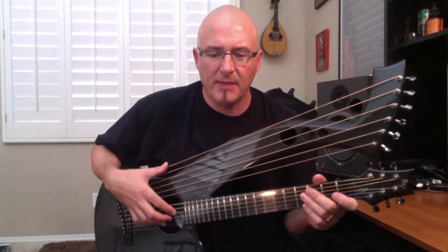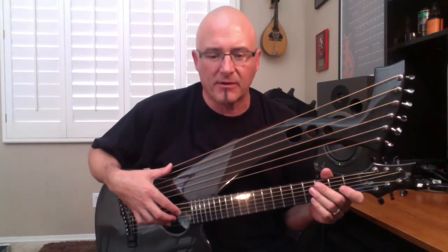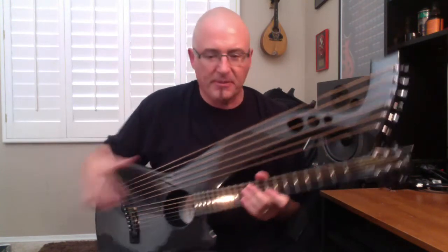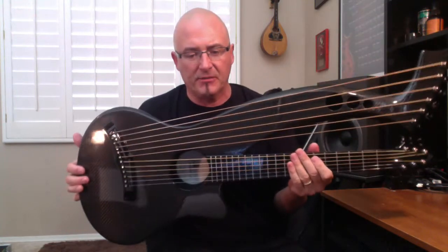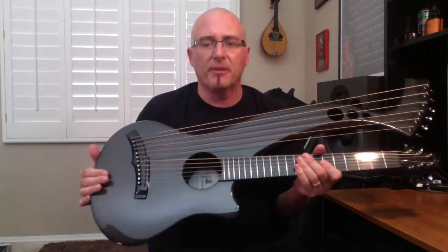Hi, this is Bill Dutcher. I'm here with the Synergy Harp Guitar made by Alistair Hay at Emerald Guitars in Ireland. I just took possession of this instrument from McNichol Guitars in Salt Lake City, Utah as part of their promotional campaign, the Road Trip Program.